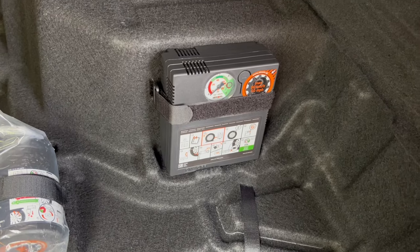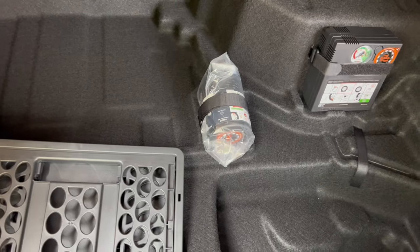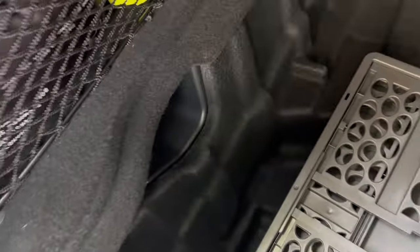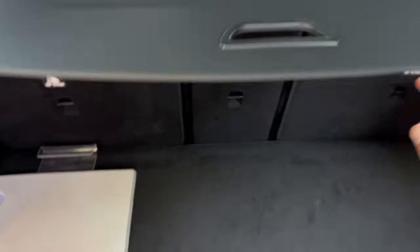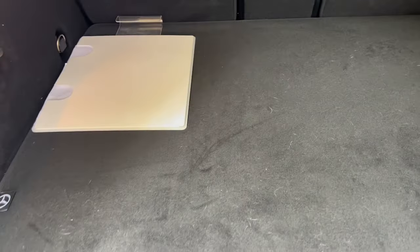Underneath the boot floor you have a tire pressure machine and a repair puncture kit — though I'd recommend not using it, which I'll explain later. You've also got a basket in there. Another great feature is that the parcel shelf can be stored underneath the car, hiding your belongings from thieves. It stores just in here, which is a really useful bit of storage.